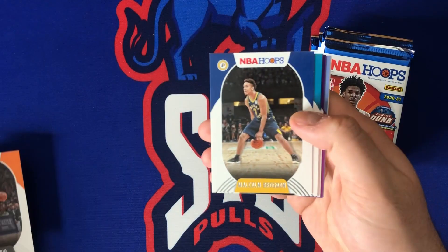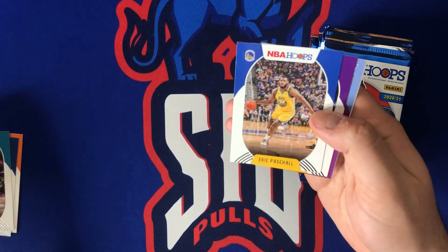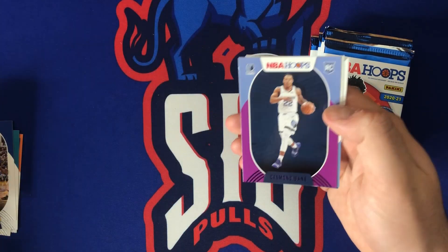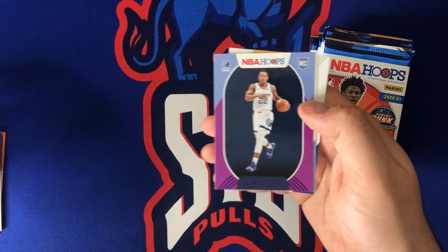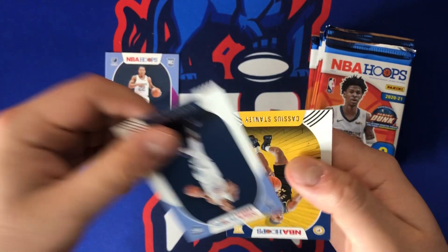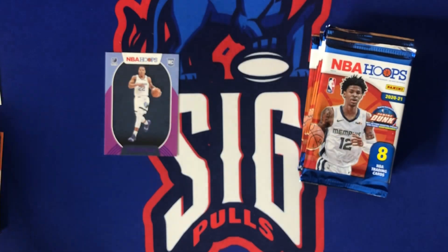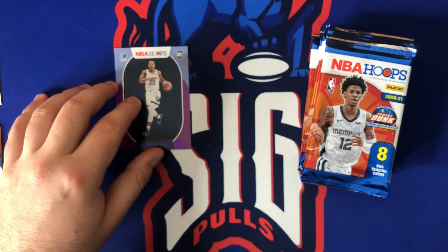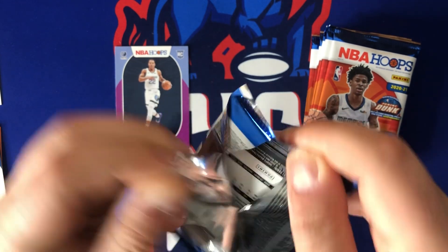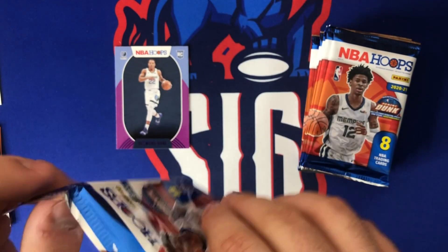Pack one: we got Rubio, Brogdon, PJ Washington, Eric Paschal, Danny Green. We got a rookie purple parallel of Desmond Bain — not bad at all. Desmond Bain is flying under the radar. There's his base card as well, and Cassius Stanley is our other rookie in this pack. That's a nice parallel — I'll definitely be happy with that one.